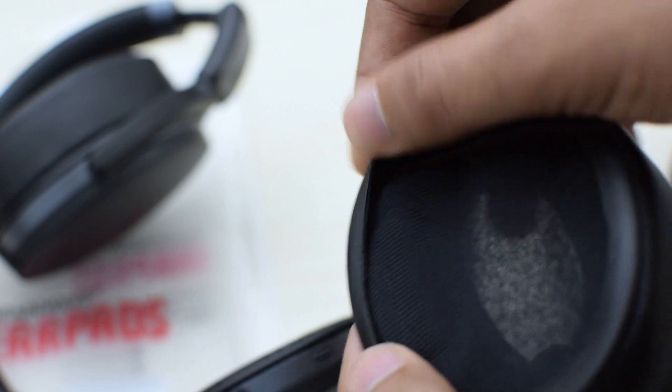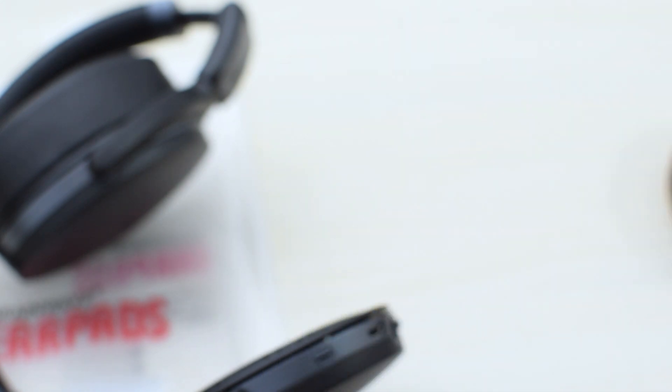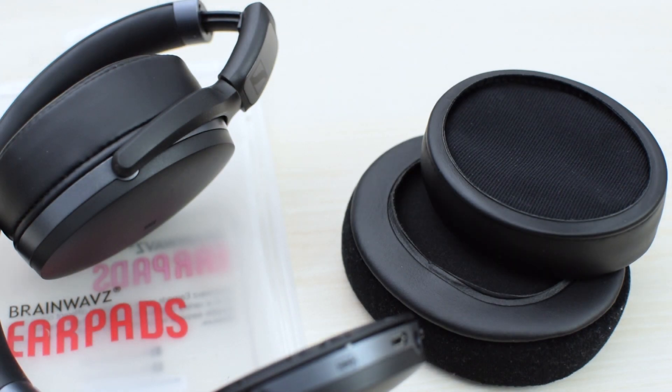So the comfort is really a mixed bag with these. If these fit you well, you'll find them to be comfortable for hours, but if they don't, then even half an hour could be difficult, and you may have to spend some time getting these positioned right. If you can find an earpad replacement that is comfortable and doesn't destroy the sound quality, all these problems can be fixed.